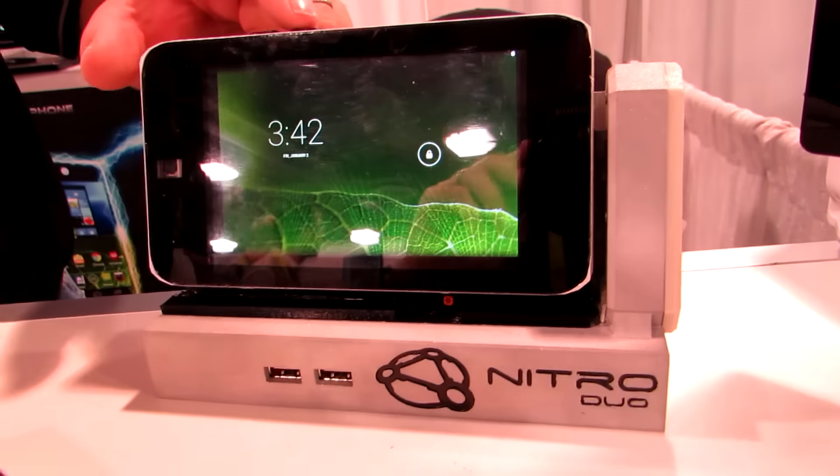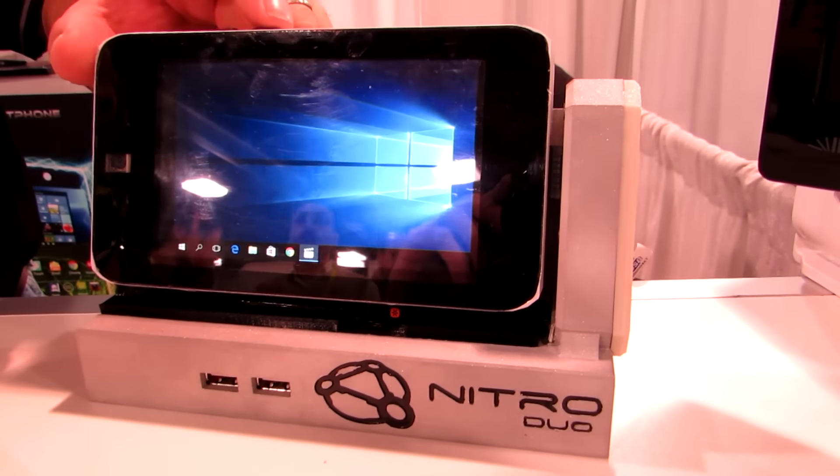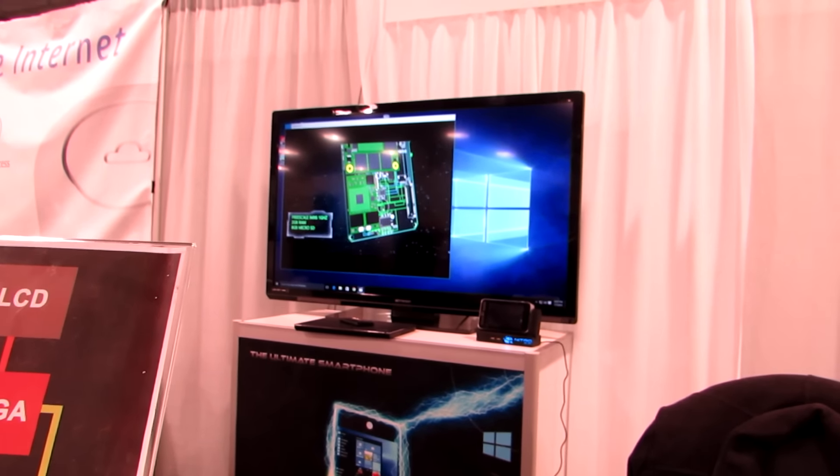When it hits Kickstarter or Indiegogo or some other crowdfunding campaign site, it'll come with this docking station, which allows you to connect it to a display. Touch isn't working on this version right now, but it's powering that big display that we see behind us, and it's running a full Windows operating system.